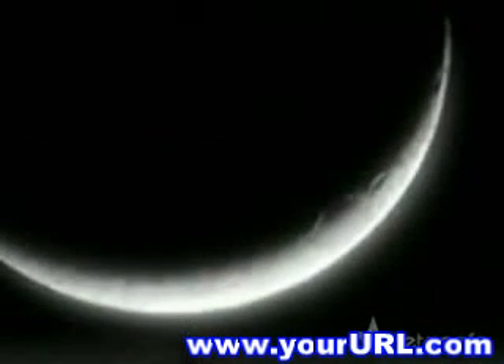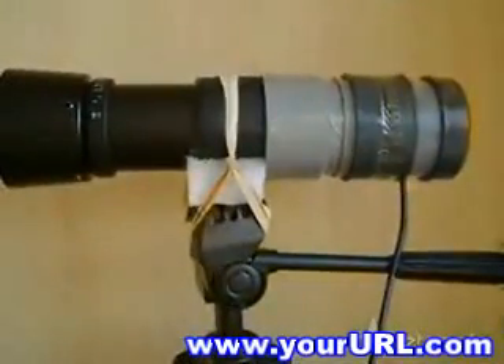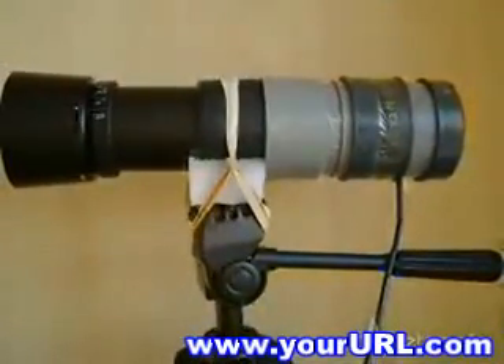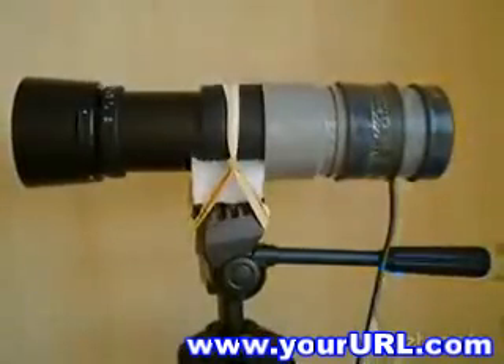With this simple and cheap telescope, you can even do some basic astronomy and see craters and mountain ranges on the moon. You can of course also use this to spy on the neighbors, animals, or watch other interesting things. And of course you can record hours of video if you have some hard drive space. That's how you build your own USB spy telescope.